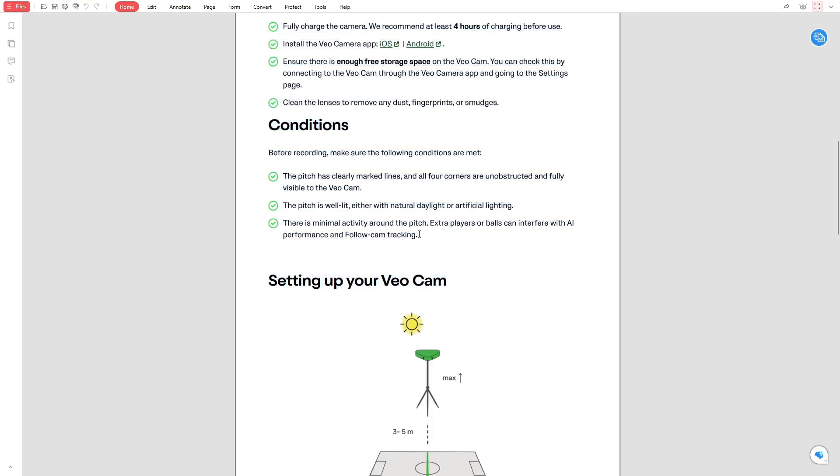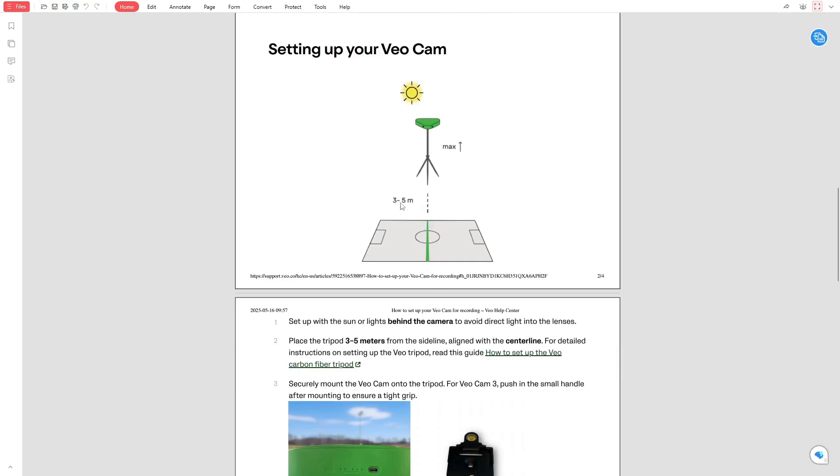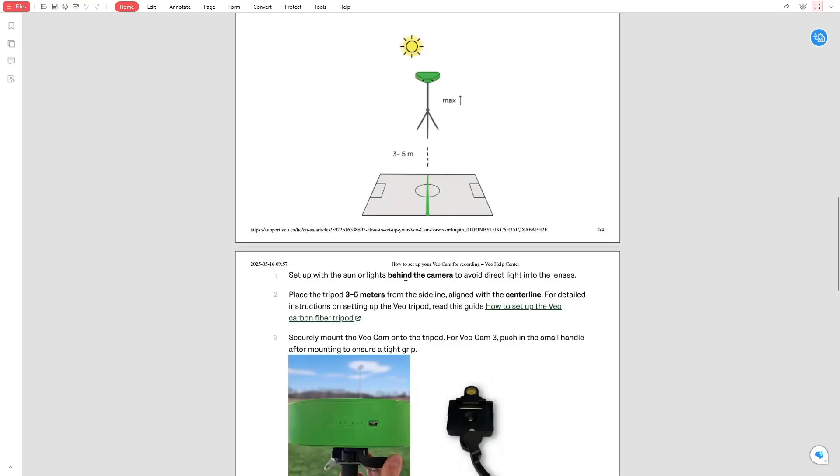Now it's time to set up your camera. Start by placing your tripod 3 to 5 metres from the sideline, aligned with the centreline. If you are outdoors, try to set up with the sun or lights behind the camera. This prevents glare or shadows in your footage.